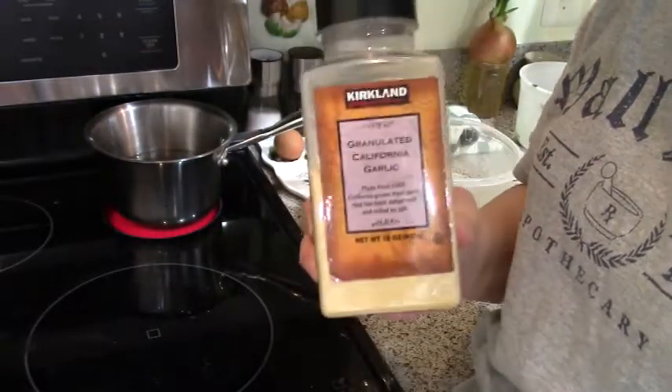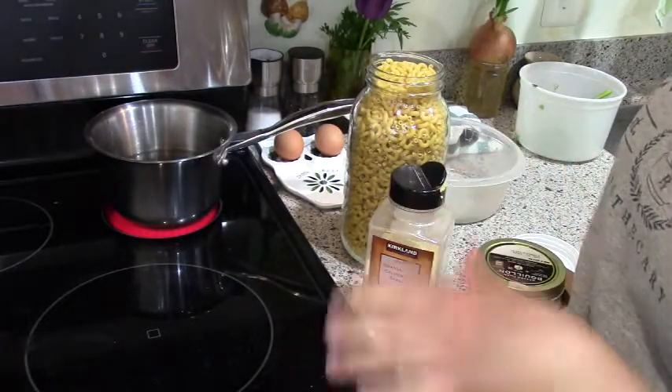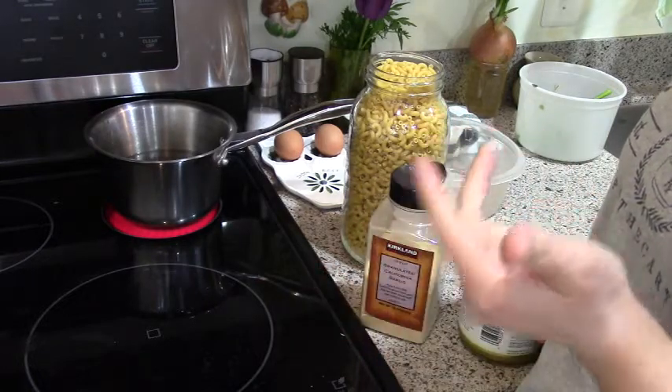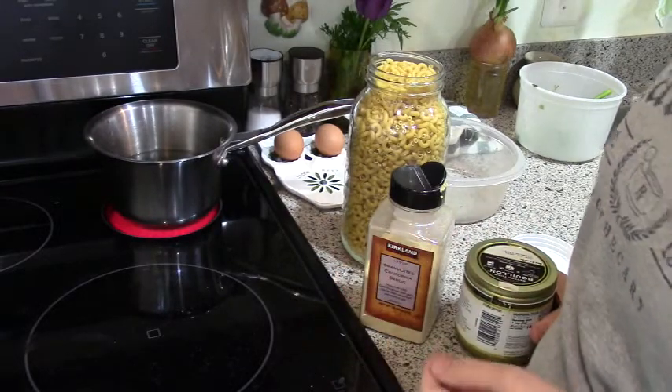Eggy wiggies — I have two eggs, might not use both. Some form of garlic: if you have fresh garlic that's great, I have garlic powder. So that's all the ingredients you need: macaroni, eggs, garlic, salt, and pepper. That's all you need, and that's the way my mom made it growing up.